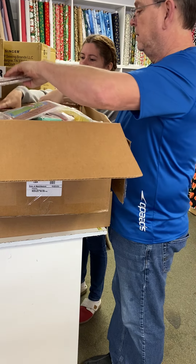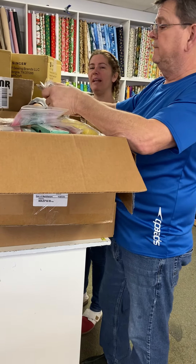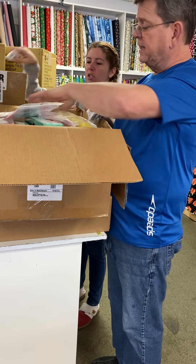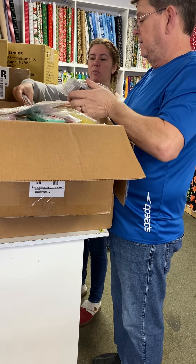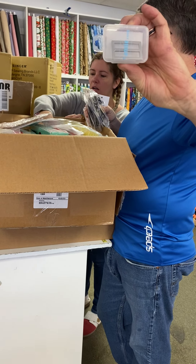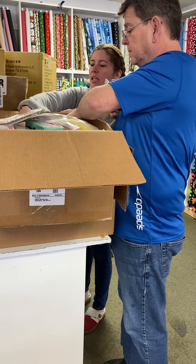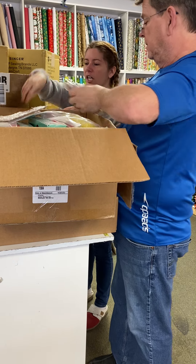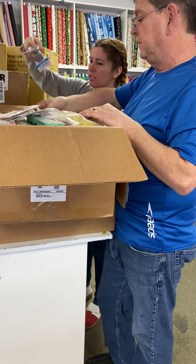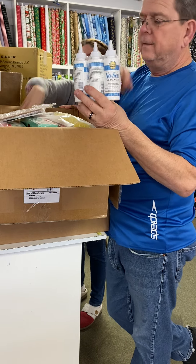There's quite a bit of it — it's a lot. Each bag you make needs so many things. We better hope people sign up, but if not we'll just sell these. Sliders, fold-over elastic, and no-sew fabric glue — that's all for bag classes.